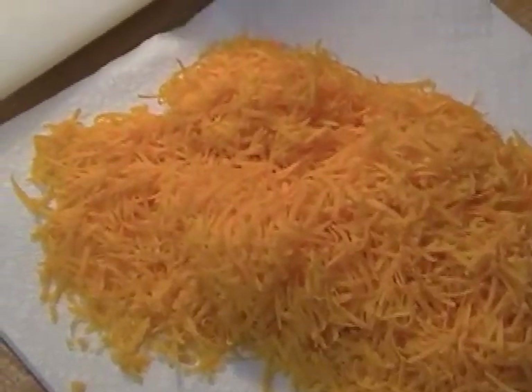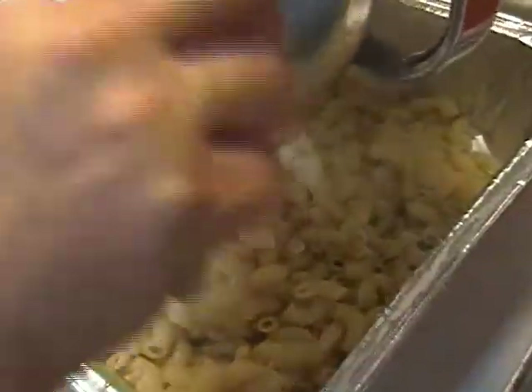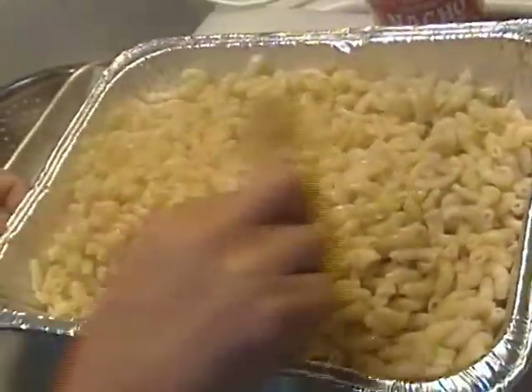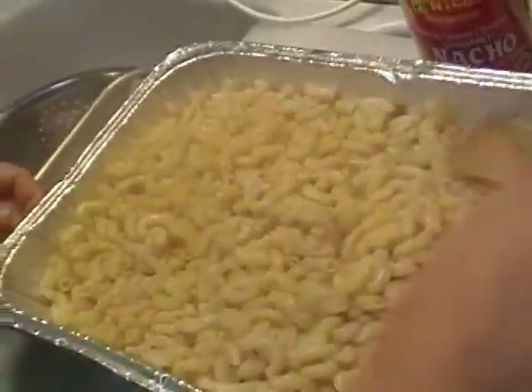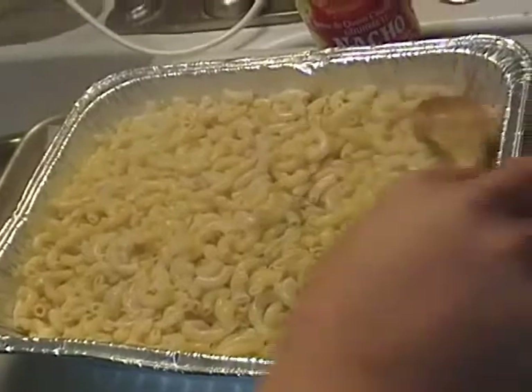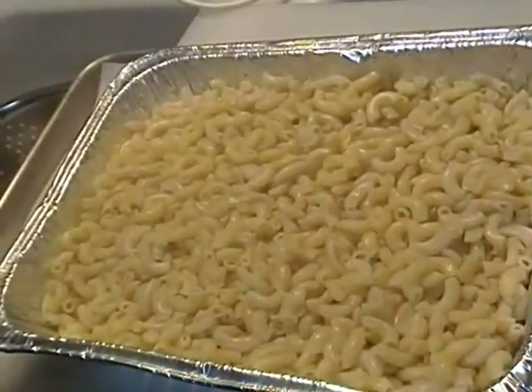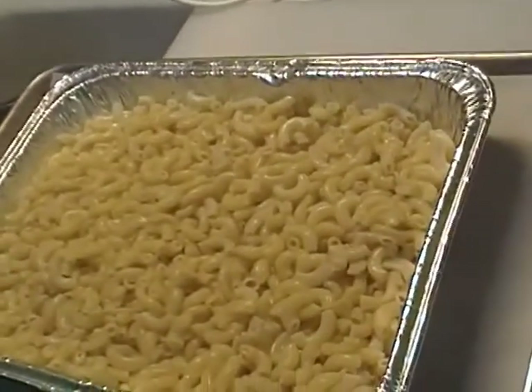Let's throw this together — I think it's going to be really good. First thing we're gonna do is take our cooked macaroni. I'm using my favorite kitchen helper, the aluminum pan. I buy these at Sam's Club in packages of about 25, and they're really cheap. Now we're going to add our nacho cheese sauce.